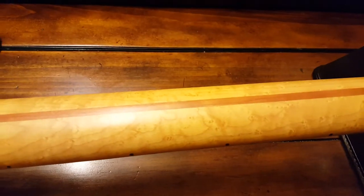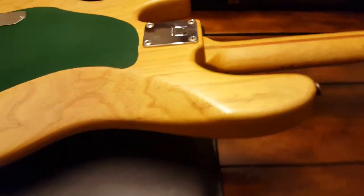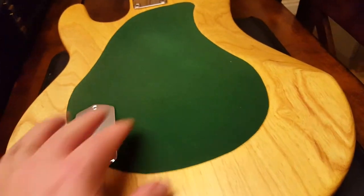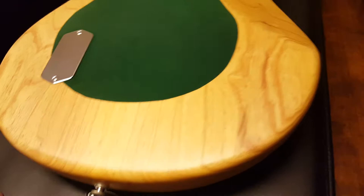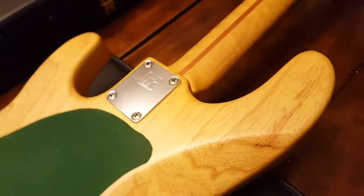Let's go ahead and get it out of the case here and show you the back. This thing is beautiful. I've had a few people ask me who saw pictures of it — Keith, what is the green thing on the back? We got this from a guy who was a meticulous collector. And this is a piece of felt to protect from buckle rash. So there is no buckle rash on this. There's not even buckle rash on the felt.